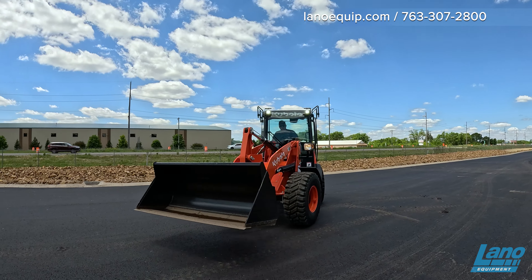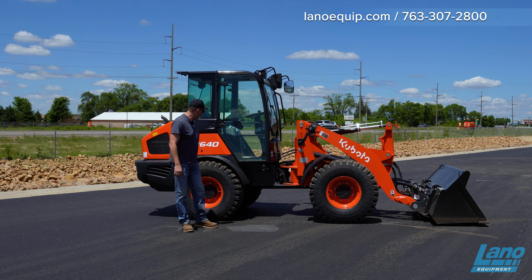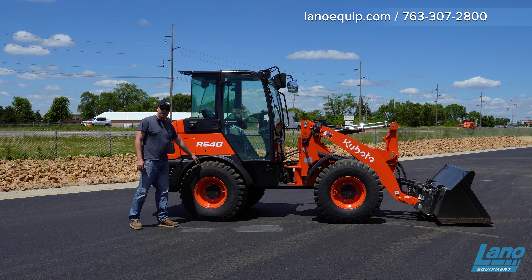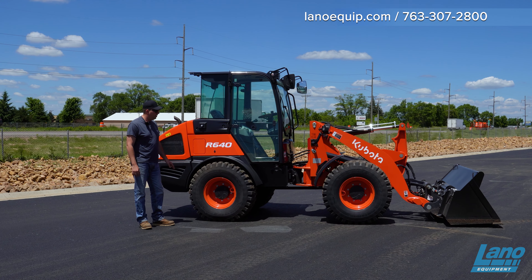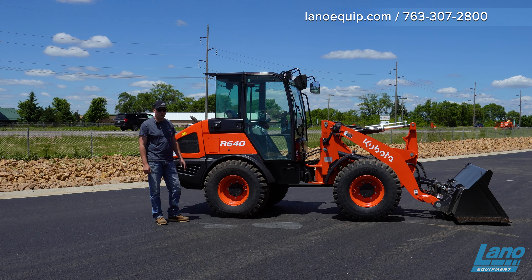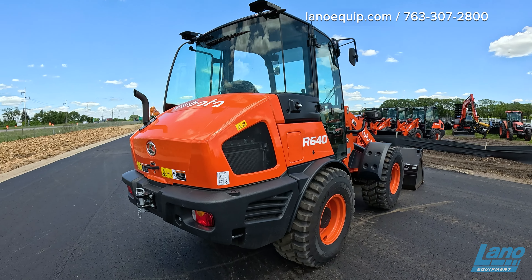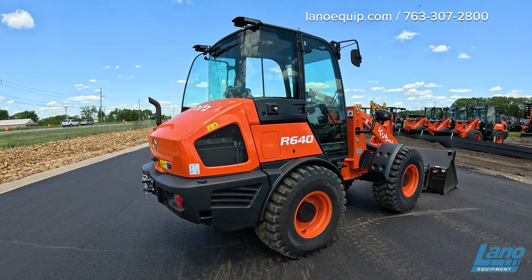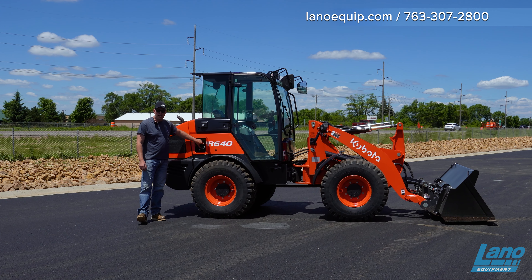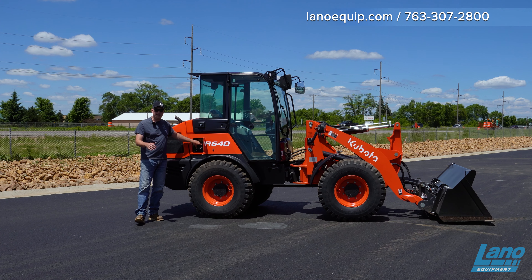This is an articulating loader, so unlike other loaders, it's going to articulate in the center. There is no rear differential steering, so it's not comparable to a John Deere 244L — it's more like a 304, CAT 906, or 907. A nice cool feature Kubota offers: when you fill this thing up, there's a button above the top signaling inside the cab that when you are full, it'll give a constant steady beep.